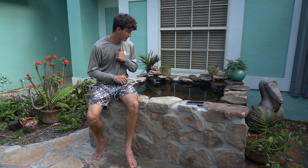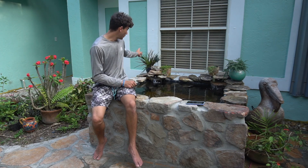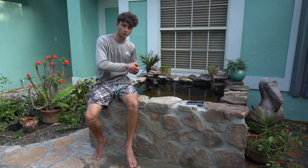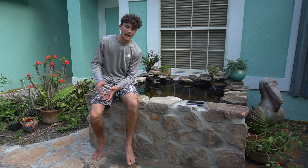As you guys can tell, I gave this pond right here a makeover today. I built a fountain on this side and I built a fountain on this side — two little waterfalls going into the pond with some plants behind it. And the bird named Jeff, if you guys used to watch my videos back then, you guys know who Jeff is.